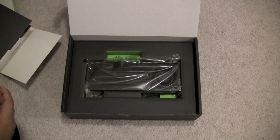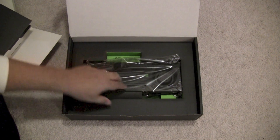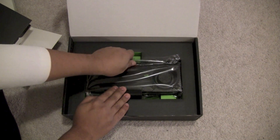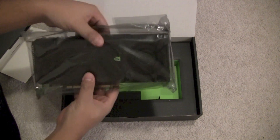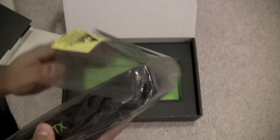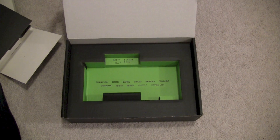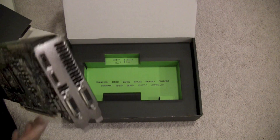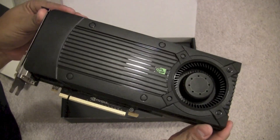The box lifts up like usual, and here is the card. You have to pull up on it — it's still attached — and then just yank from behind to pull it free. And there it goes. Here's the card in all its glory.